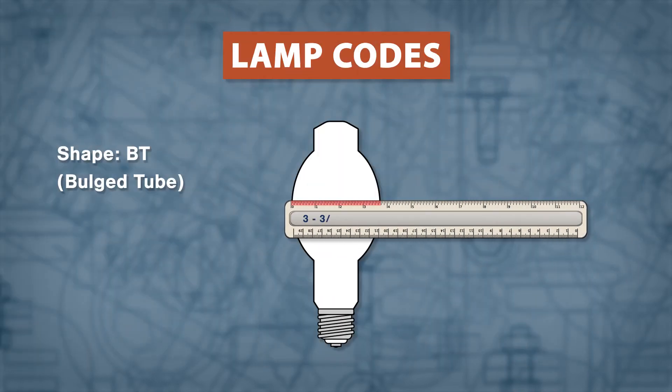Next, measure the width in inches. Multiply that number by 8, and this gives you the lamp size.